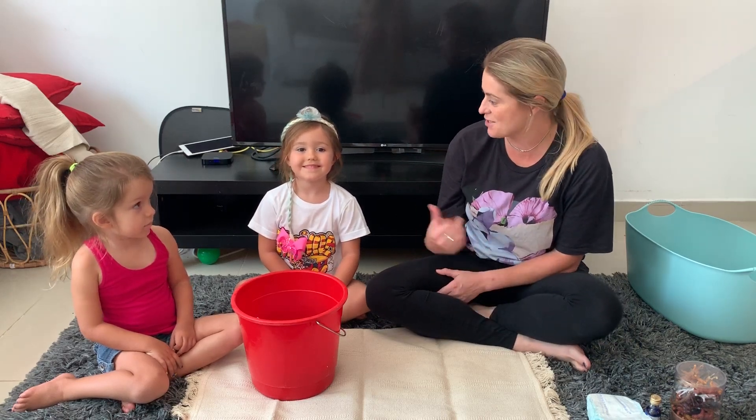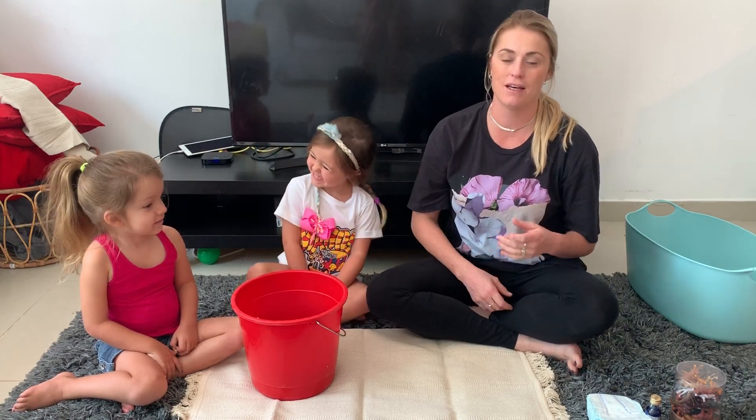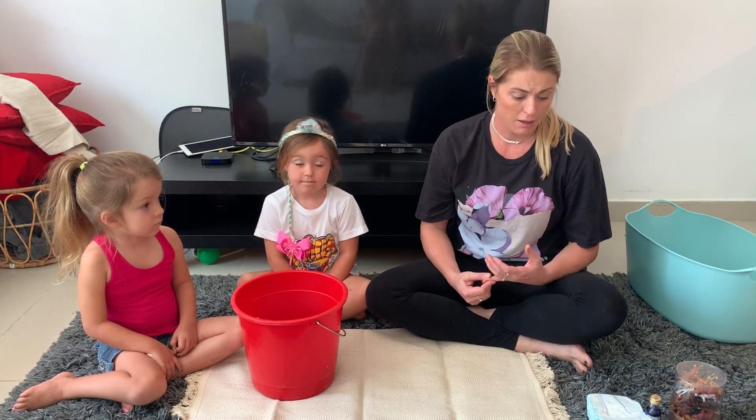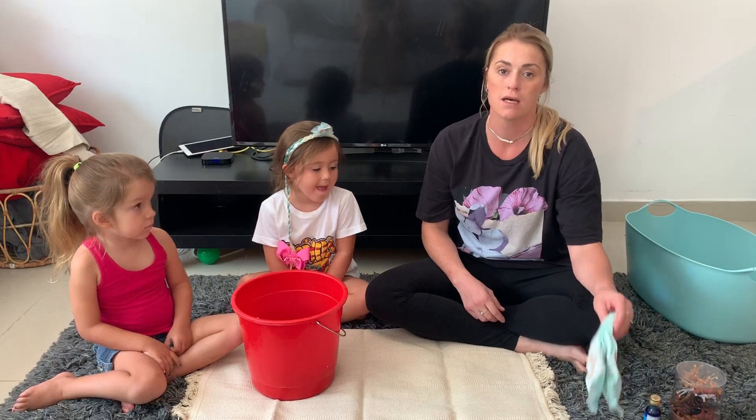Hi guys, it's Lindsay here, this is Georgia, and today I'm going to give you an idea of a nice messy play activity that you can do with your little ones. I would say any ages from even one and a half — just watch that they're not going to eat it. It is non-toxic.